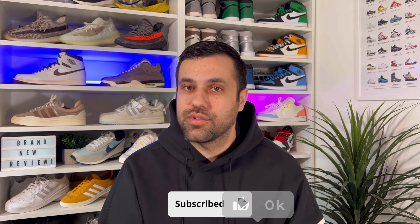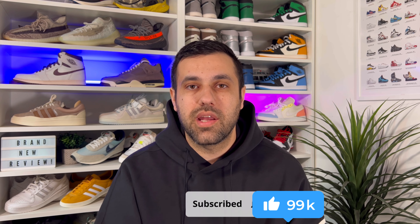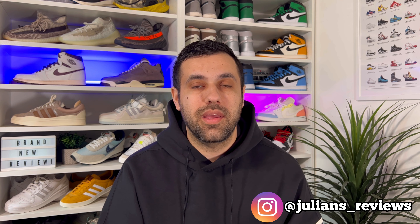Hello guys and welcome back for a brand new review. If you are new to the channel, please consider subscribing and giving me a like — it really helps out the channel. You can also follow me on Instagram and TikTok to see exactly what I'm going to review in the next few days.